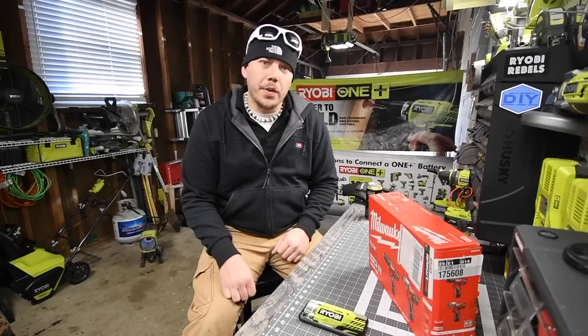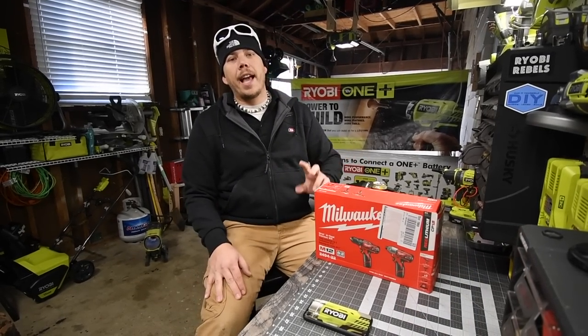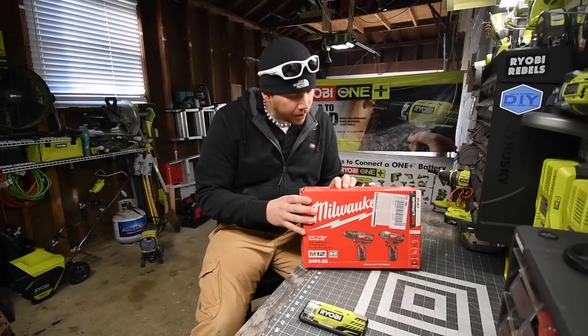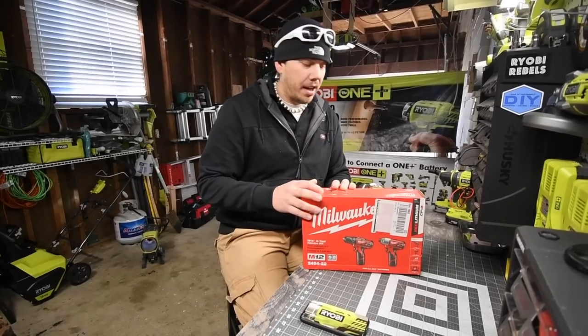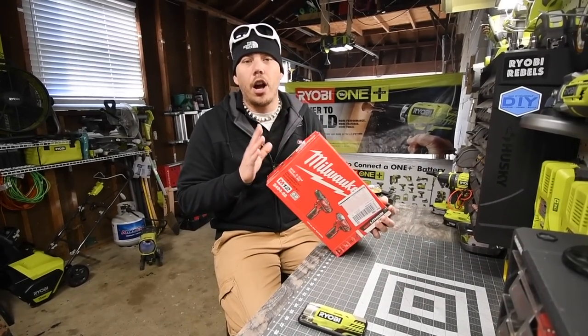Today we are going to unbox the Milwaukee M12 brushed impact driver and drill. This is not a hammer drill — it is a drill driver with a 3/8-inch chuck. This was on sale for the Black Friday sale for a hundred bucks.